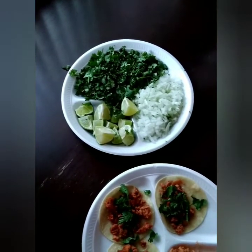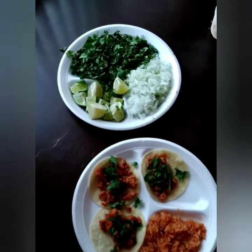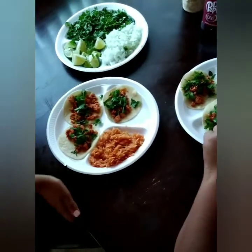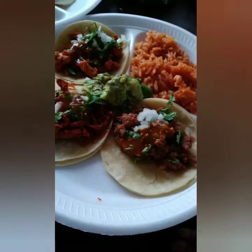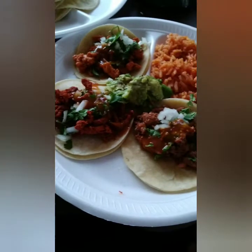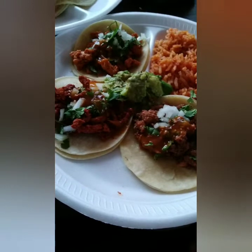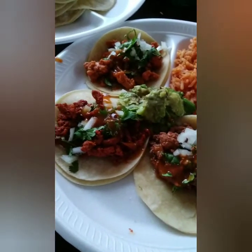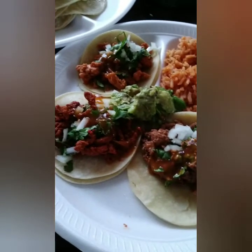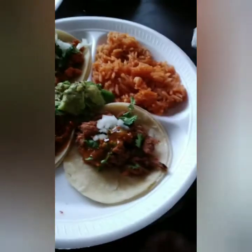Look at my wife's technique — she gets down! This is the final product. Teamwork makes the dream work — it definitely looks delish. Before we all eat, we have to do it like a real Mexican family: one, two, three!